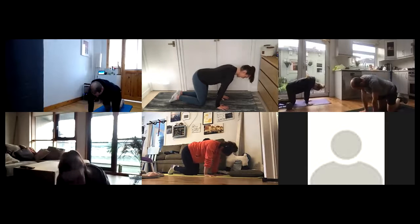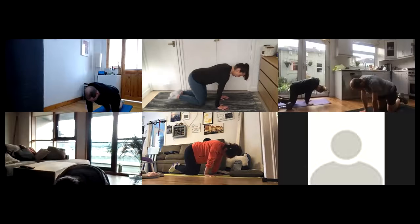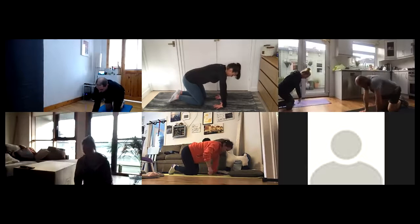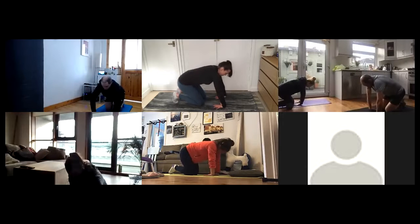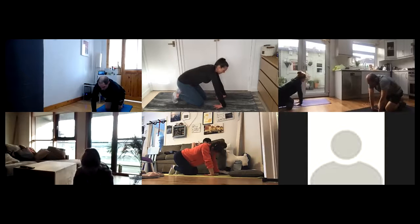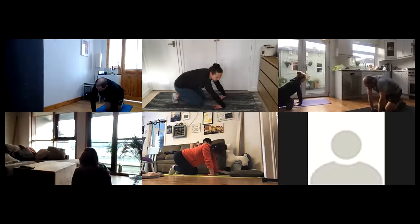On your 10th rep, lean forward and hold for 10, 9, 8, 7, 6, 5, 4, 3, 2, 1. Lovely. Now flip those palms to the sky, fingers facing your knees, and take a nice counter stretch — sit back and stretch. You can even take some little rocks side to side to get a good stretch. You should feel it right through the front of the wrist and front of the hand.